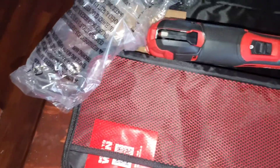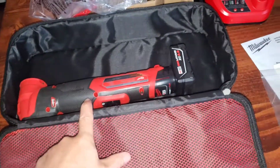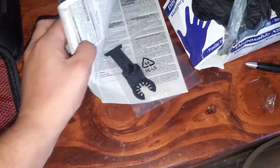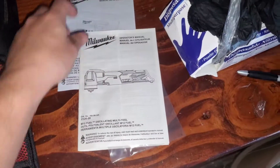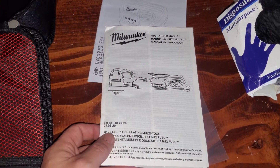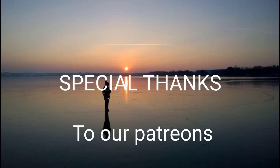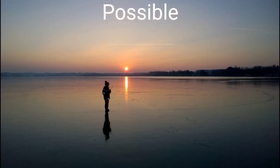I hope this helps you out if you want to know what all came with the kit before you bought it. It comes with the multi-tool, a battery, a charger, sanding discs, and a wood cutting blade. In the comments below, let me know if you have any questions. Hit that like button and subscribe — it helps us out. See you guys later.